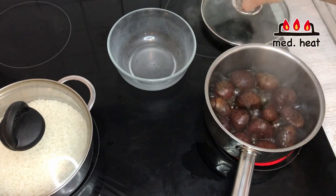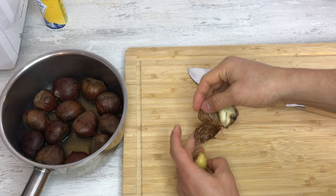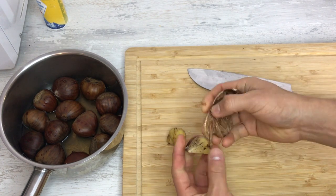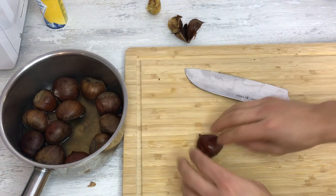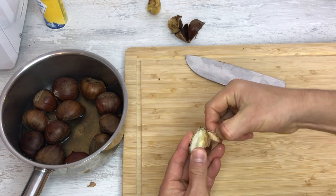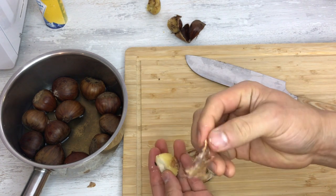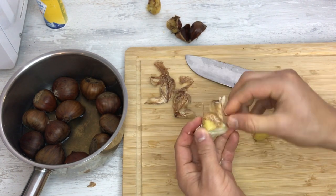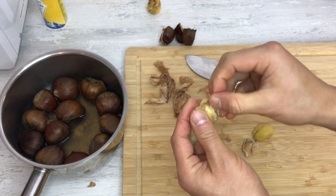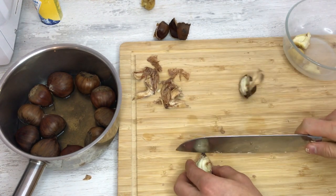After five minutes, turn the heat off and bring them to the cutting board. Be careful — they're very hot. Cut each chestnut in half; it doesn't matter which way, and the shell peels right off. Sometimes you'll find a bad one inside and discard it. You also want to remove the thin inner skin as well — try to get as much of it off as you can, and you can take off any black parts.